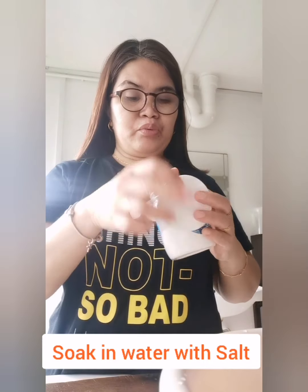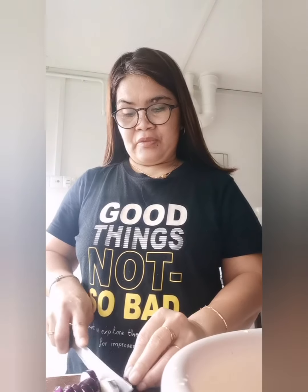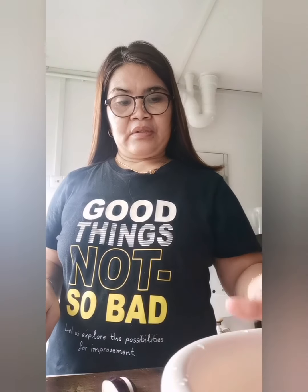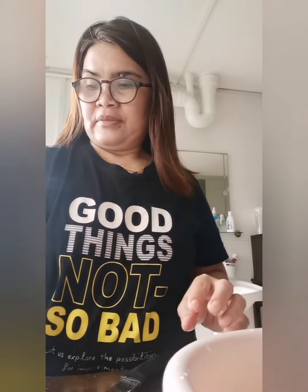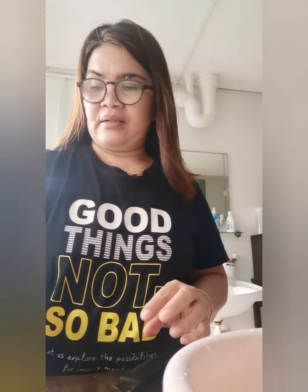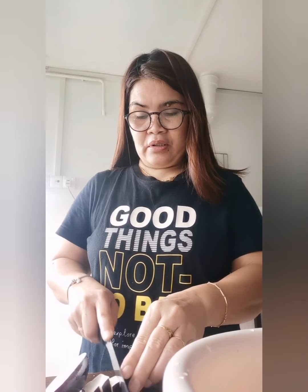Cut the eggplant, add some water here and put some salt so that it will make a great color. I'm going to cut it here and let the salt cool to cook.